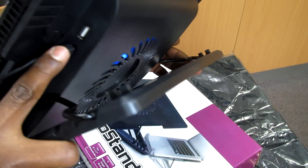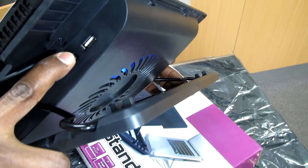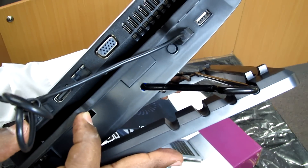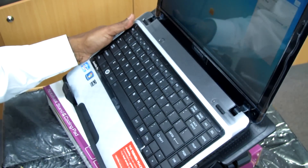You also have a free USB port available to use. Because you're taking one of your laptop's USB ports to power the fan, you have a replacement USB port to use.